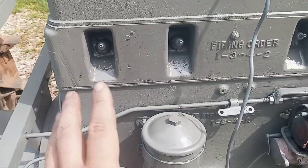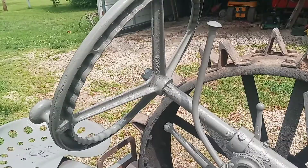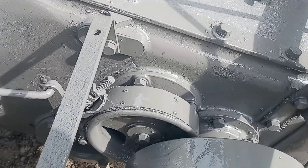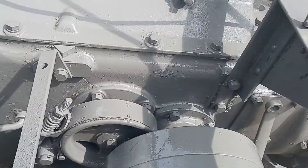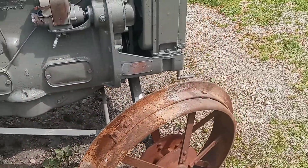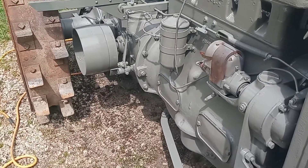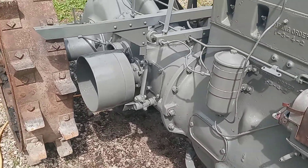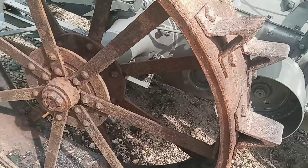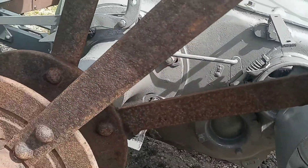Now as you look over this you're going to see grease that I just couldn't get off, and I'm kind of getting tired of degreasing this thing. I've been over it and over it, scraping, and it just came to a point where I said I got a nice day, let's go ahead and get it painted. I can always go over it and pick away at grease that bugs me. Because a lot of this is going to be covered up with tin work — you won't see down in there too well, it's going to be dark — but you can see down in there, there's just so much grease.